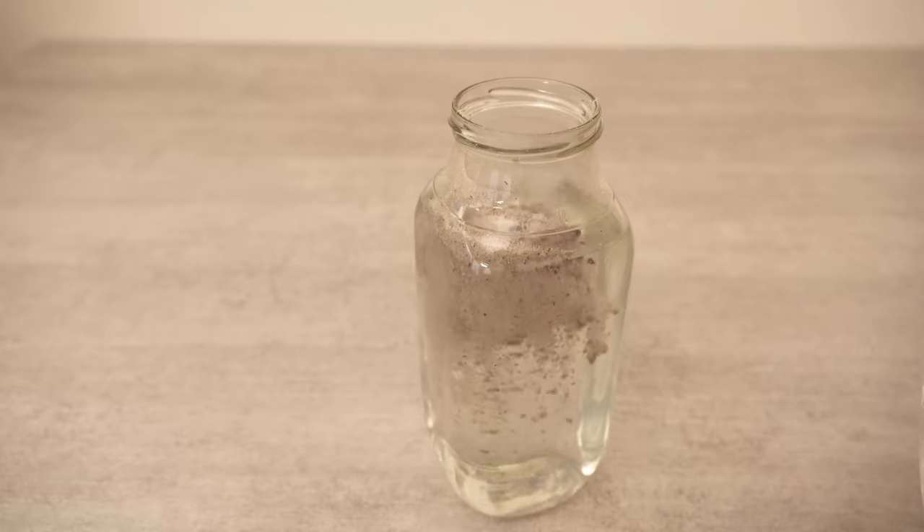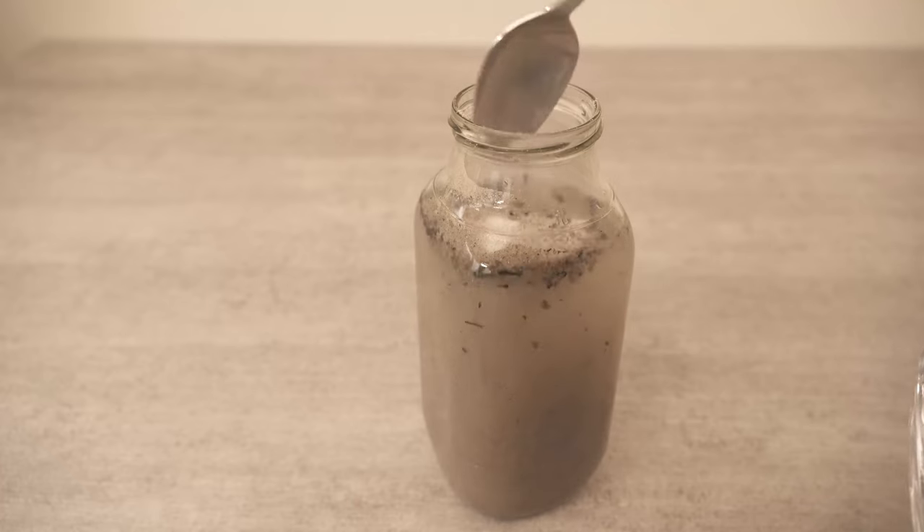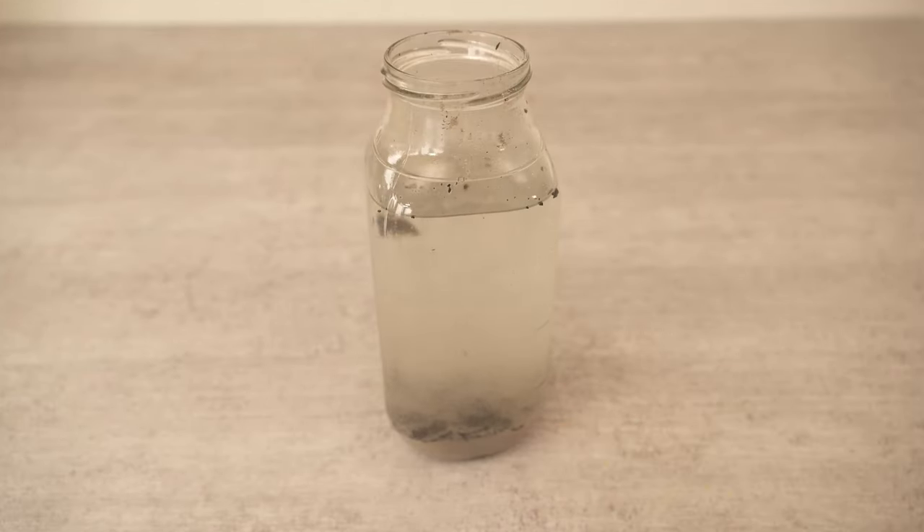To do this, take a liter of water and add 6 to 8 tablespoons of ash. This should only come from untreated wood that has not been varnished or exposed to similar chemicals.